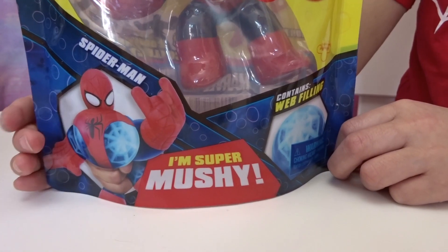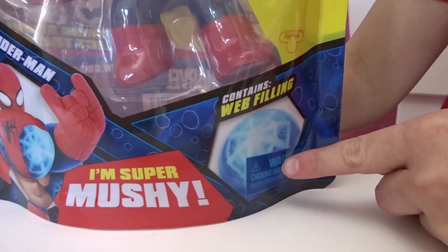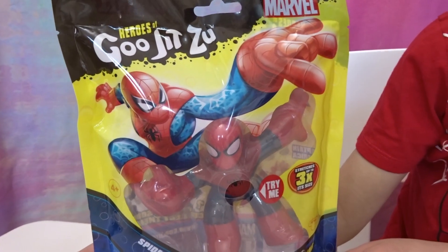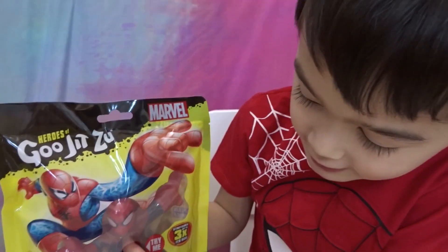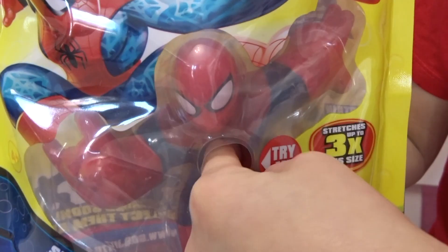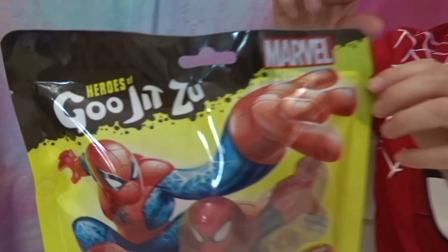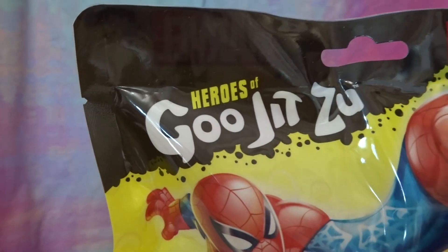He's Super Squishy! That's right! And it says here "contains web fillings" so it tells you what's inside. So what happens when you squeeze it, Bruce? You can press your thing in there and actually feel what it feels like — it feels like gooey skin. Should we open it then? Okay, so these come with notches on the side so you can tear them easily.